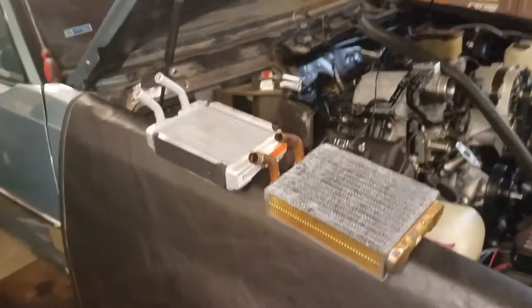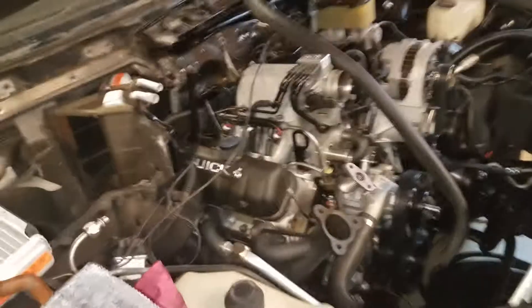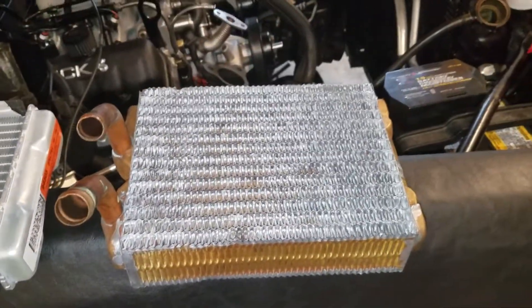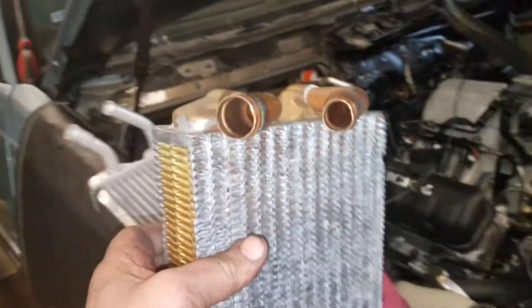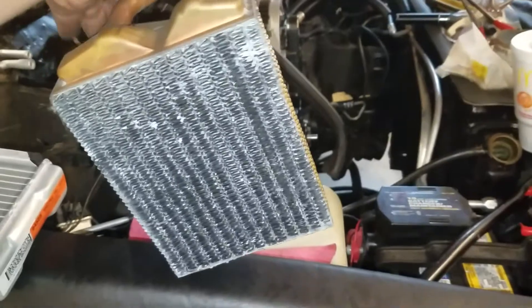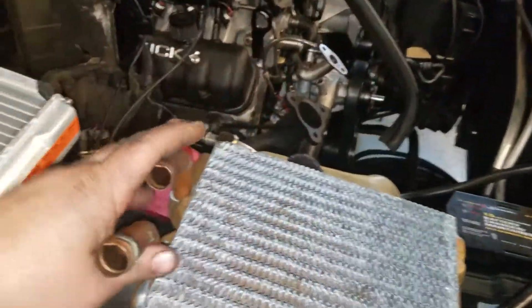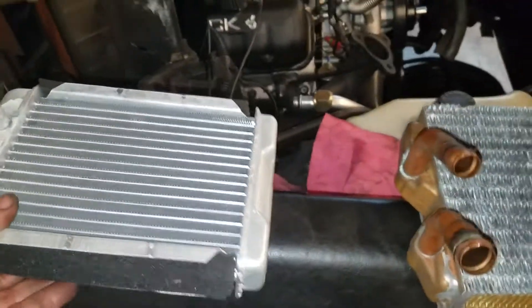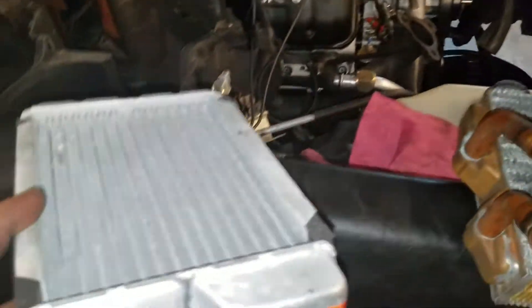Today is heater core day on Phil's Blue T, as we are not quite done but we're getting there. Here's the factory core — a brass quality piece, hard to find. If you find them, hold on to them; they're kind of like gold. They work well, but they're all going to die at some point. Unfortunately, the replacement is made by Spectra, which comes from China — there's your part number.